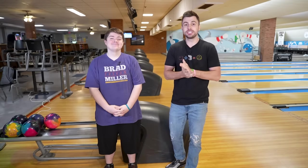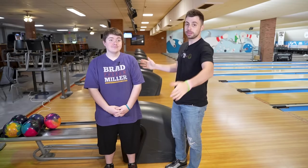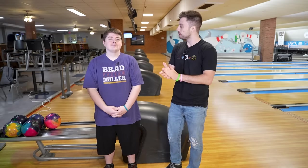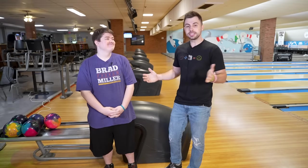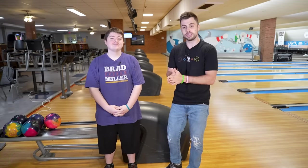Welcome back to the Brad and Kyle channel. Today we are going to teach our cameraman Dennis — most of you probably recognize him. He is about a 2.0 average bowler, basically an amateur, and we're going to see what tips we can give him, particularly on his bowling release. Stay tuned.